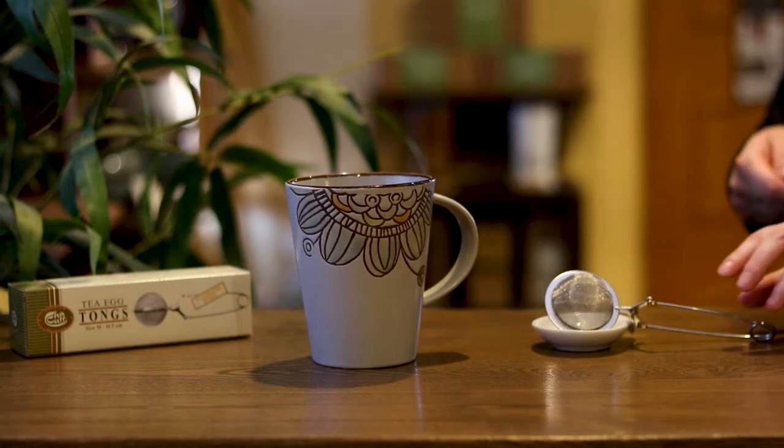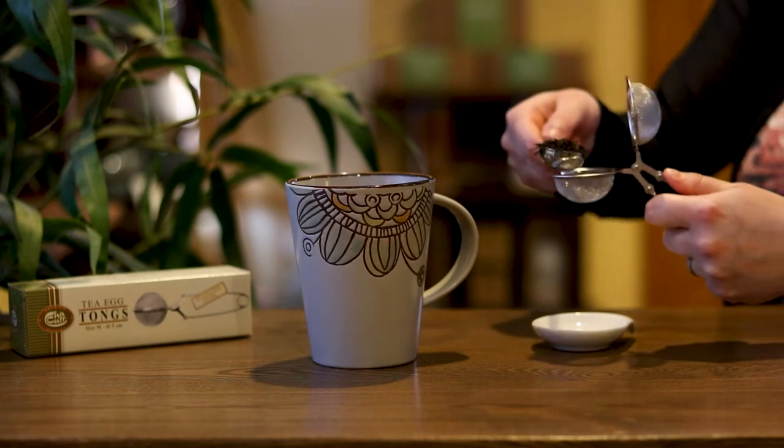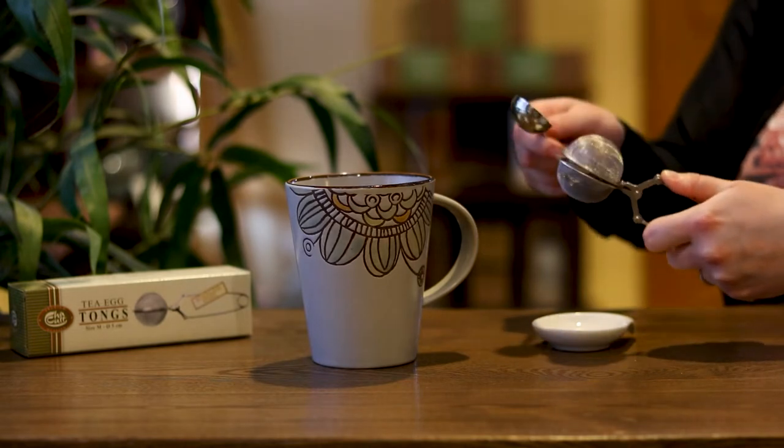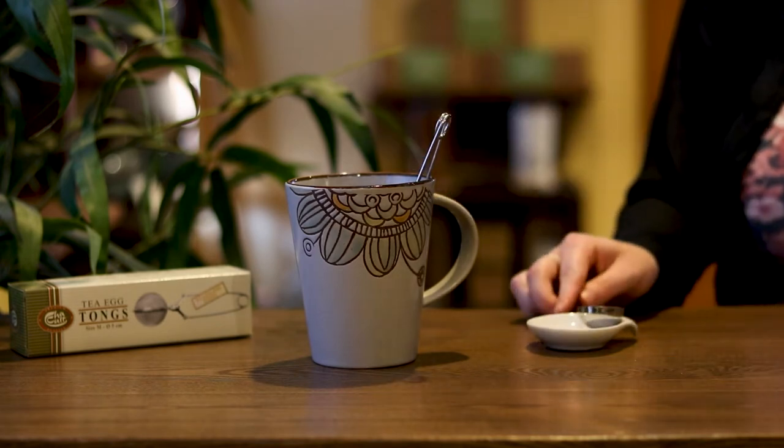Pinch the handle to open your tongs, then scoop your leaves into the ball. Be sure to leave room for the leaves to expand. Slowly release your grip to close it, and place the ball end into your cup before pouring the water.